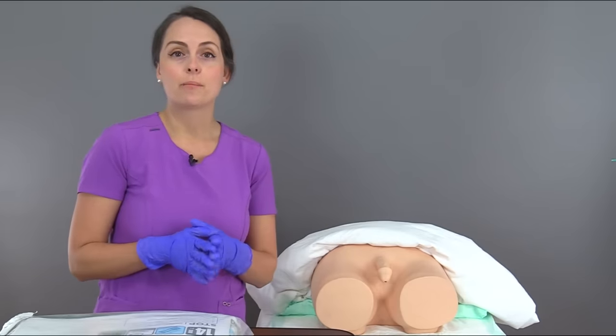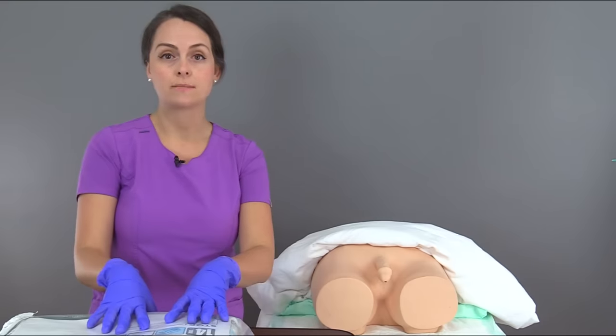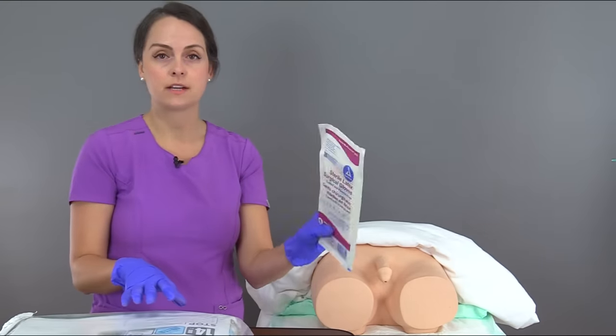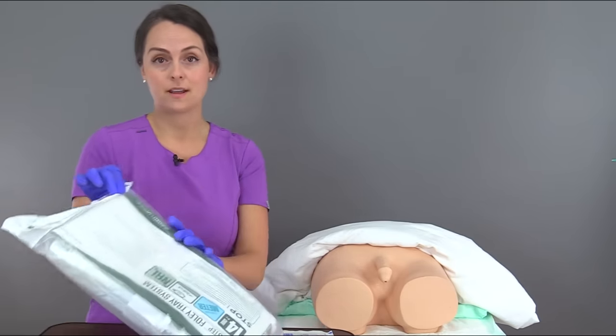Now I'm going to set up for peri care. In this Foley tray, it has soap wipes that assist with doing this. I also have an extra pair of sterile gloves because sometimes the gloves that come in the kit don't fit. So let's open up this kit and get set up.